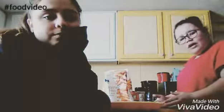Hey. Hey. I've been Kayla here. Kayla and Abby. And today we will be making a food video.